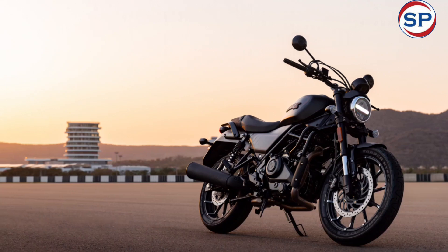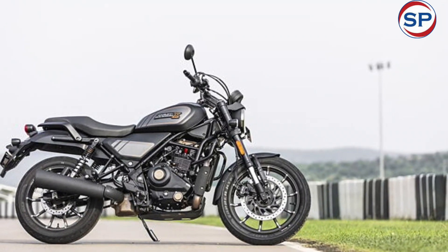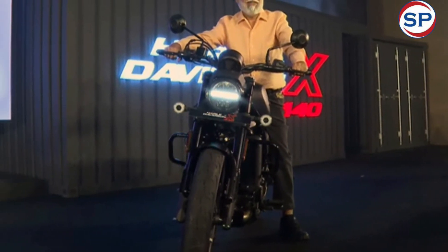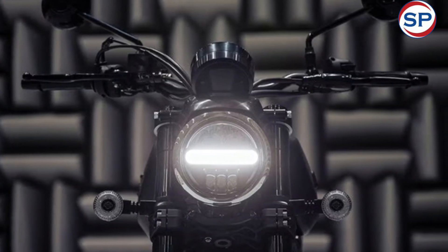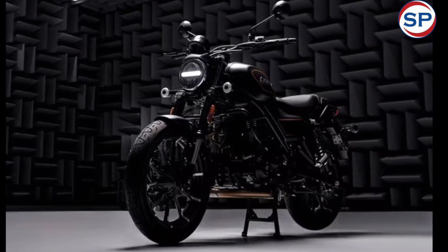The Harley-Davidson X440 is a roadster bike with design inspiration from the XR1200 Sportster, which was produced between 2008 and 2013. It features a circular LED headlight, teardrop-shaped fuel tank, circular LED taillight, a circular digital instrument cluster, alloy wheels, and a large exhaust.